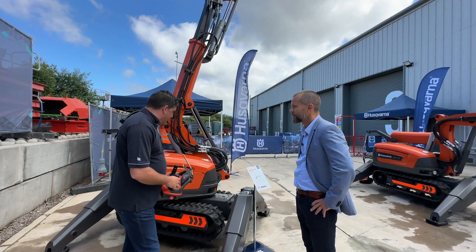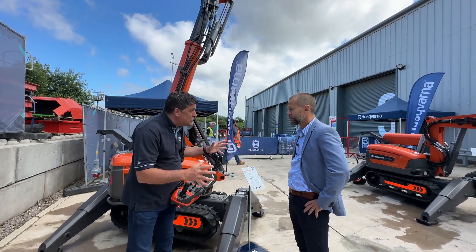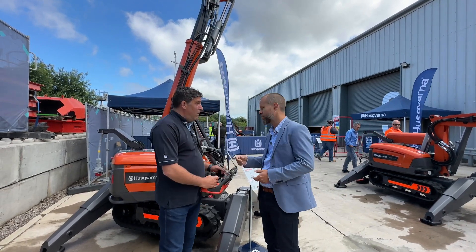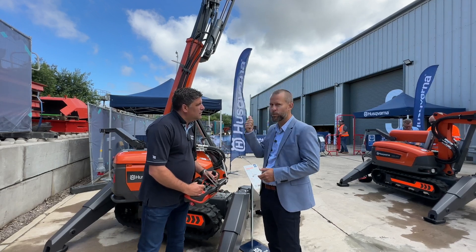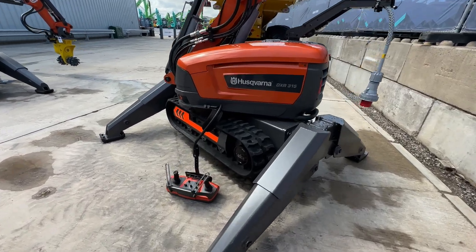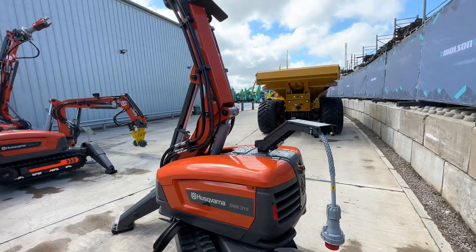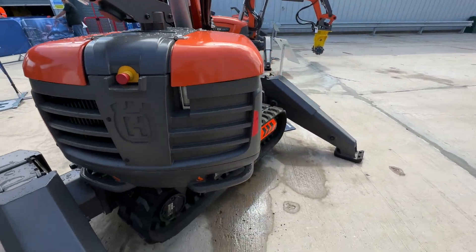This is the DXR 315. We actually have four machines on display here today - three machines in the two-ton range and one machine in the one-ton range. This is the largest one in the two-ton range, and it has a telescopic second arm, giving it a longer reach than the other two machines we'll look at shortly.